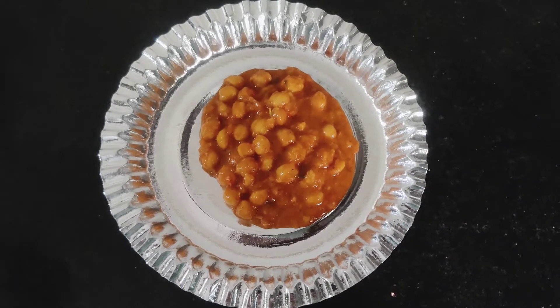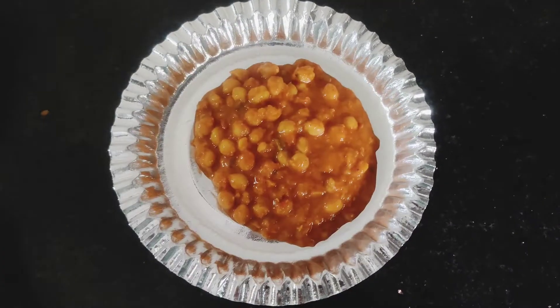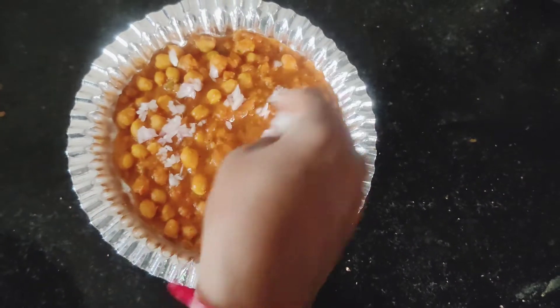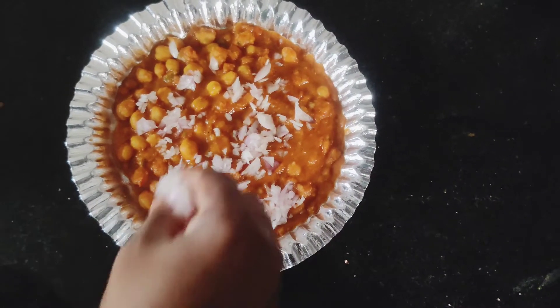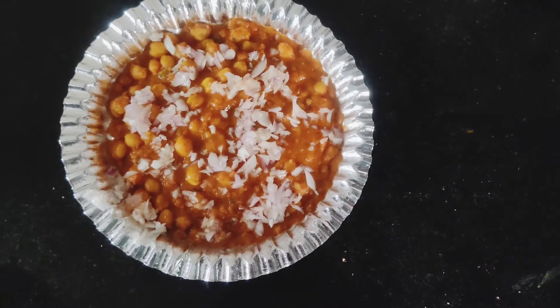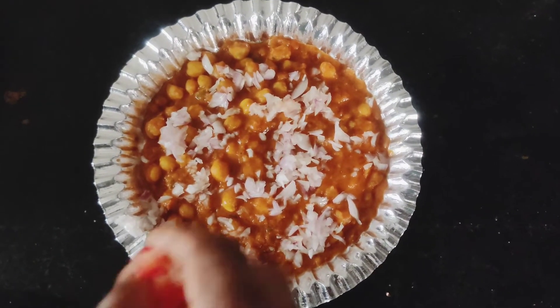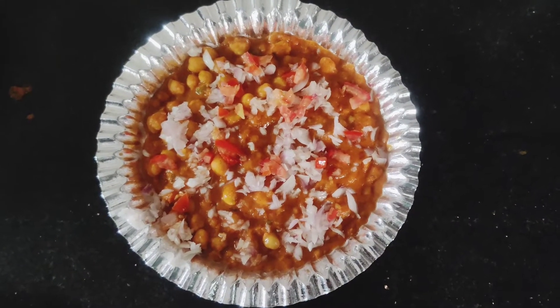I will make it so I can cook it in the pan. I am going to cook it in the pan and make it so I can cook it.